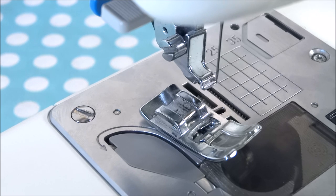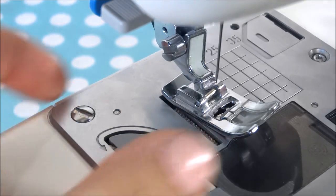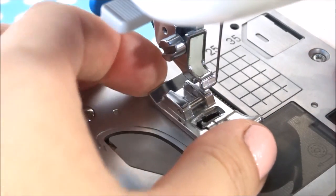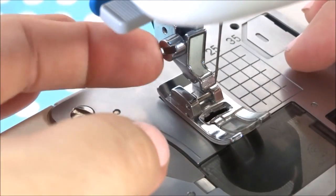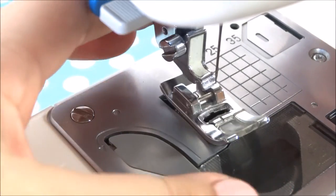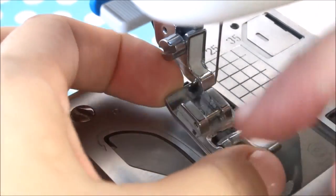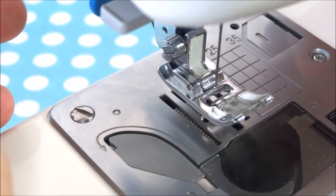We're moving the camera back and forth to show you all the different details and give you a clear understanding. In order to put your presser foot on, you can see it's loose here. You line it up right under the shaft — the presser foot holder — because that's what it attaches to. Then you lower your presser foot down. If it's not lined up it won't attach correctly, so you line up this little bar to the clamp and it just rests down and snaps right on.